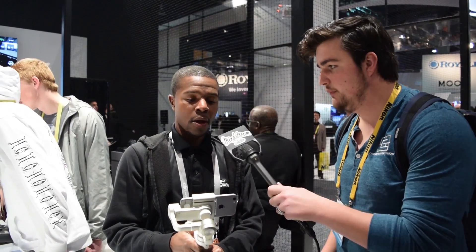Hey, this is Lee with the Mindstream Gadget Show. Here we have Cam who's going to show us the DJI Osmo. Cam, how you doing?